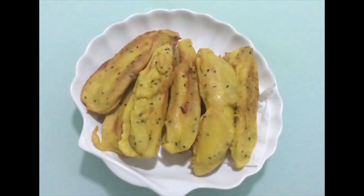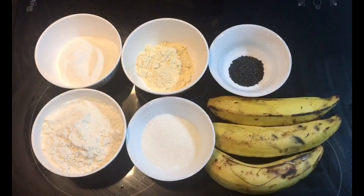Hi friends! I am going to make a special dish. I am going to share a lot of ingredients in the description box. For this dish,